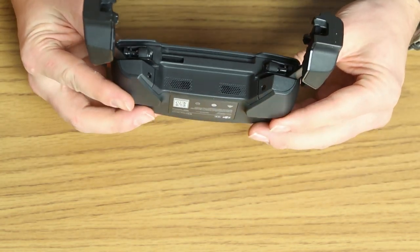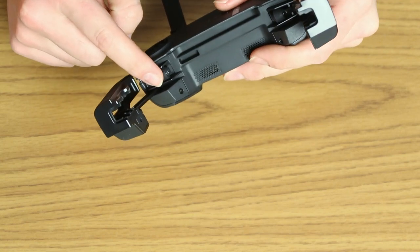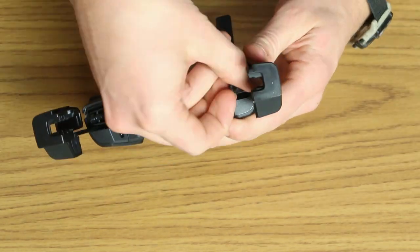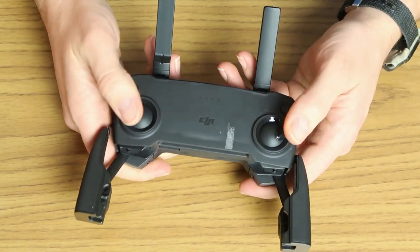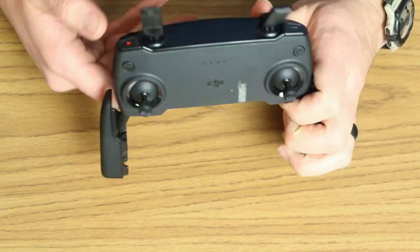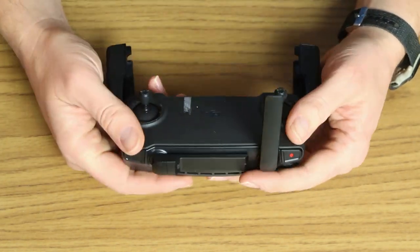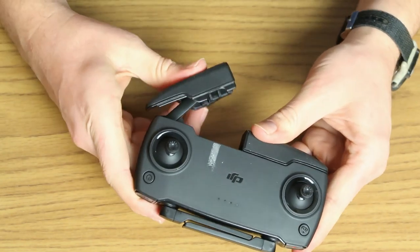Let's take a little look around the controller. We have some speakers on the bottom. The actual sticks are stored inside the controller — these are actually just your spares, and they do screw in so you won't be losing them easily. As for buttons: you've got the sticks, the power button, the return to home button, and on top a still image and a record button, plus a dial at the bottom. To fold it back up, just push the antennas up, fold the arms down, and push the phone holders into position.